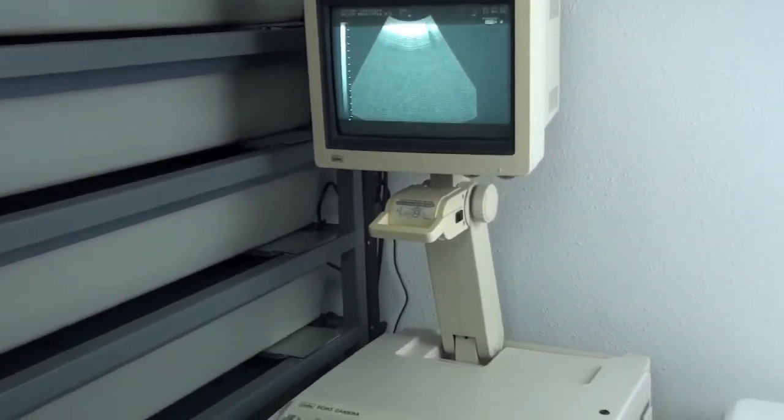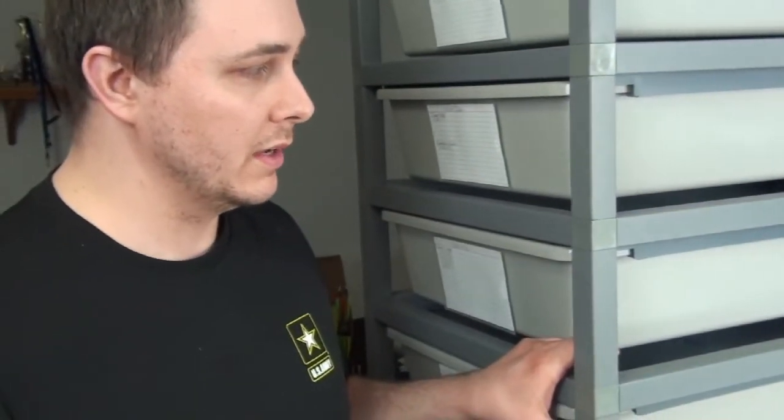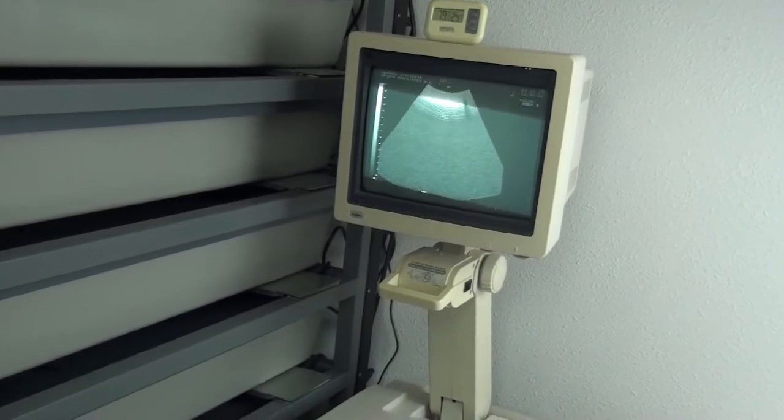I have an ultrasound machine here that I got about a year and a half ago. I kind of fell into it — it's pretty cool. I know a guy who does some scrapping and he got it from a hospital and gave it to me free of charge. So I have this really awesome ultrasound machine, though I don't know how it all works. There were no instruction manuals with it, so I can just do the basic stuff I need it for.